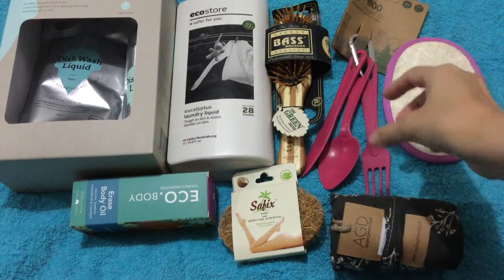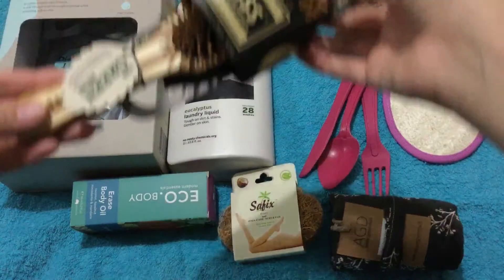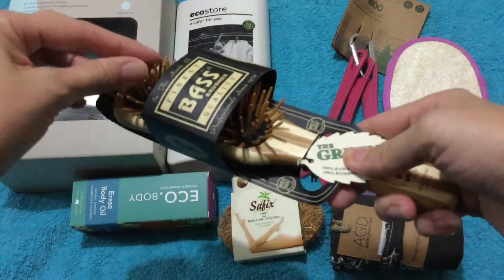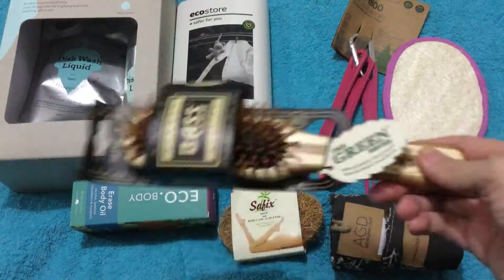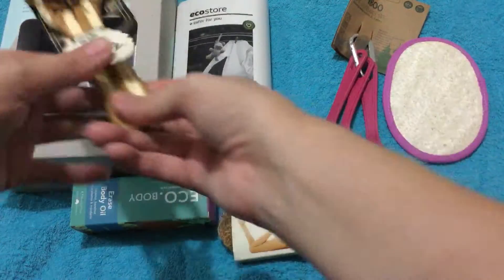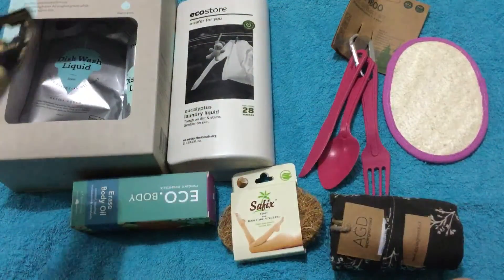I got a wooden brush because I want to try it — they actually feel kind of weird, but it'll be interesting to try, because my one at the moment is just an old Avon one. It's the same sort of shape but obviously plastic.